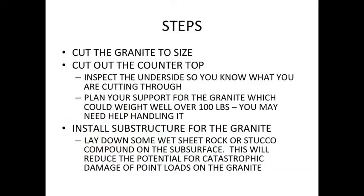So you cut the granite to size, cut out the countertop, inspect the underside so you know what you're cutting through. Plan your support for the granite, which could weigh easily over 100 pounds — I couldn't lift it up and set it in; I had to lean it against the counter and slide it up. Then install the substrate for the granite and lay down some wet sheetrock or stucco compound in the substrate. This will reduce the potential for catastrophic damage.